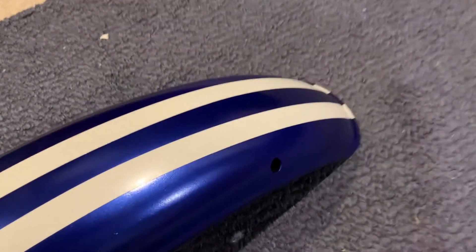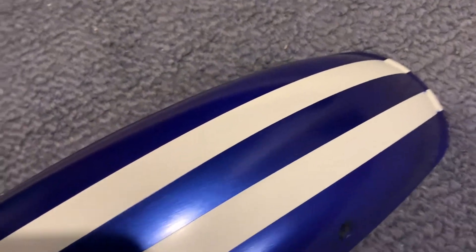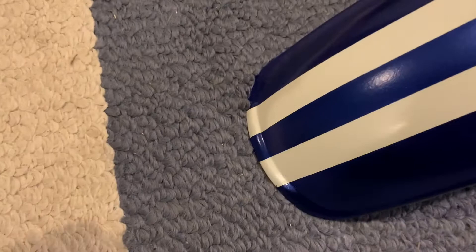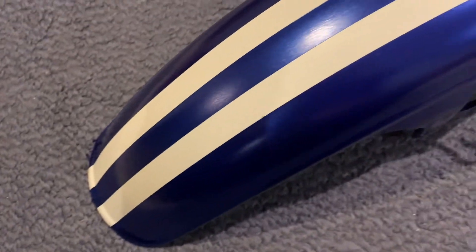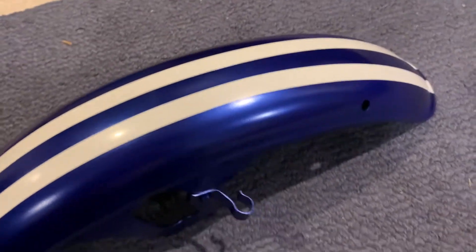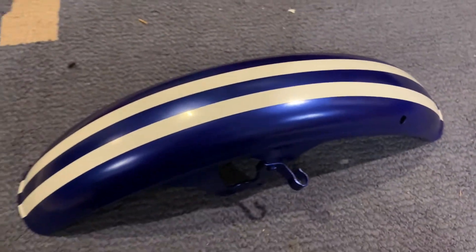That actually turned out pretty good. The lines are pretty crisp. I used a different masking tape that was less adhesive and that seemed to work. Just got to do a little touch-up in the front, but yeah — not bad.